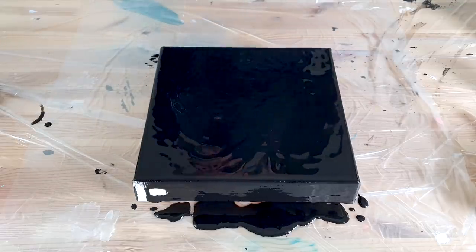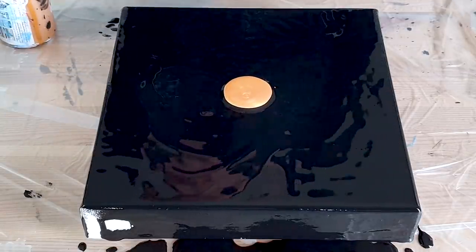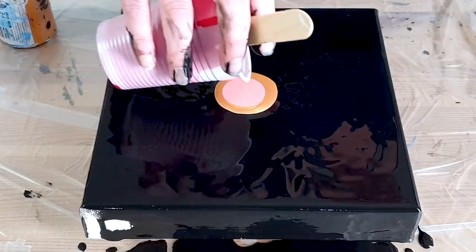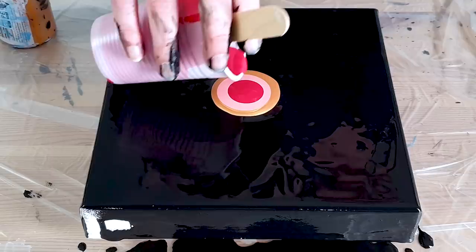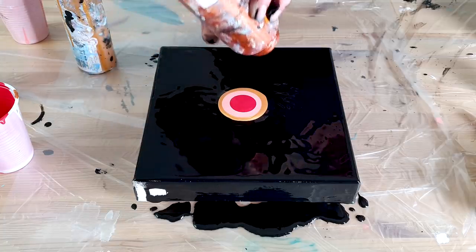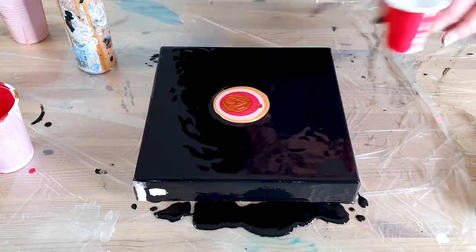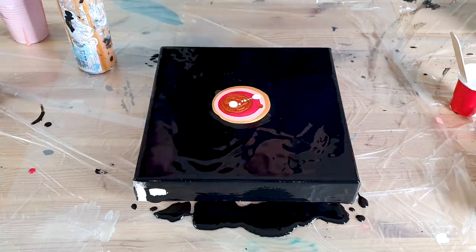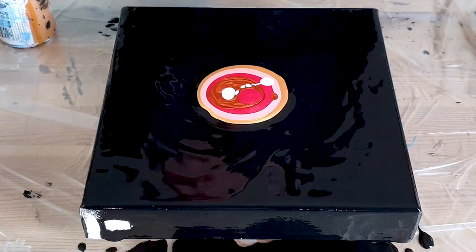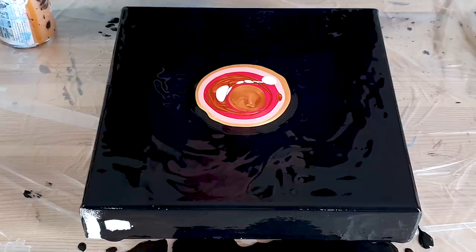We start with gold today, then favorite light pink, and this beautiful red metallic — well, it is red and I mixed in bronze. Let's see if the last one will go as smooth as the others.